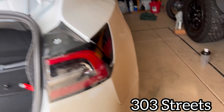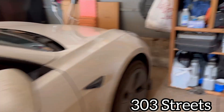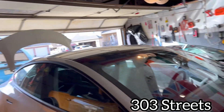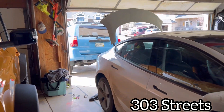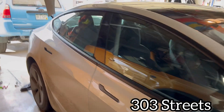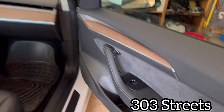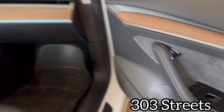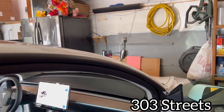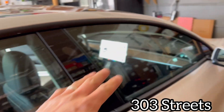This is the 2022 Tesla Model 3. Some things coming on it: a carbon fiber wing to go with the carbon fiber lip, a carbon fiber rear diffuser — that'll be it for the carbon fiber on the outside. On the inside, we have carbon fiber door covers.